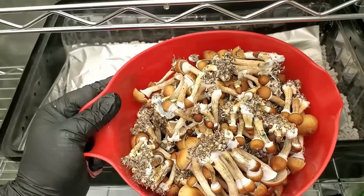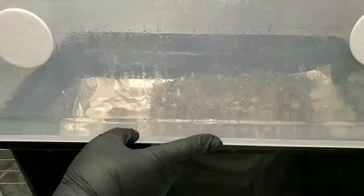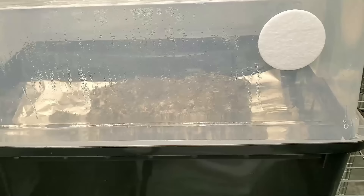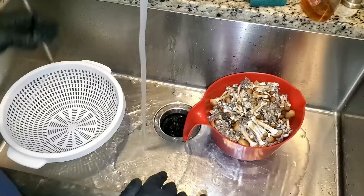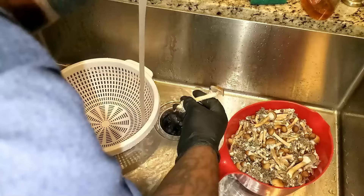Alright guys, the harvest is done. Check out the mushrooms — don't they look cool? With my spray bottle I sprayed the walls and the lid again, put the lid back on the tub and closed it up. I left some pins on top and hopefully in a day or two I'll be able to do another harvest.